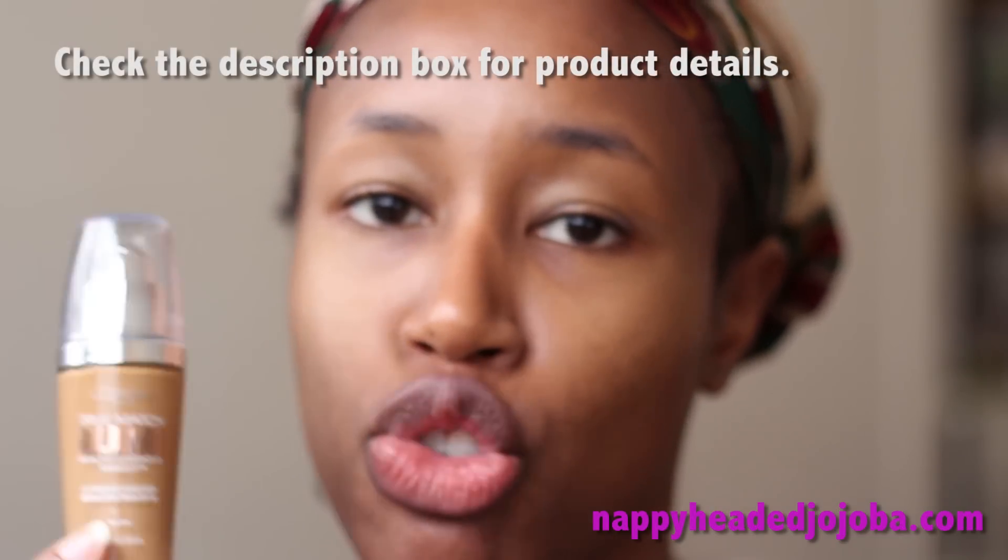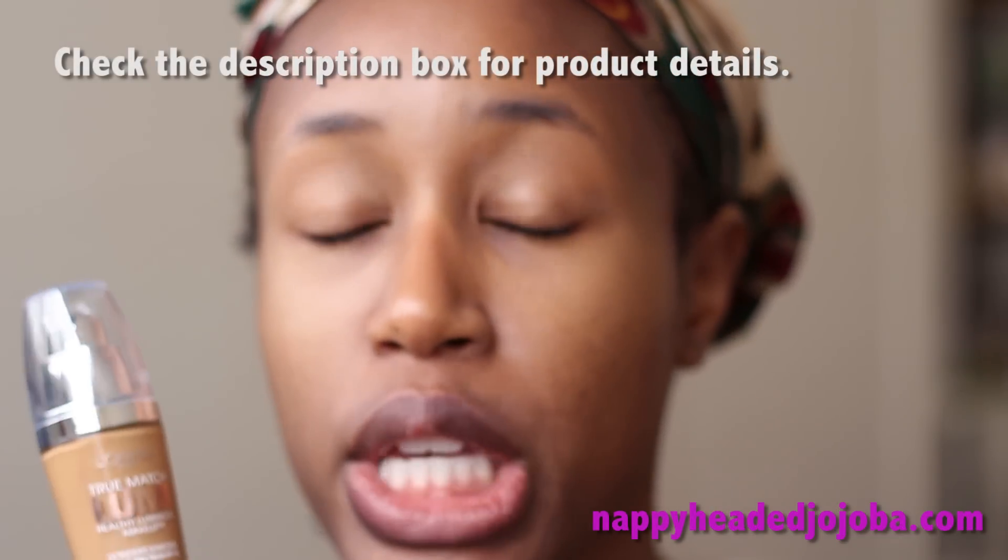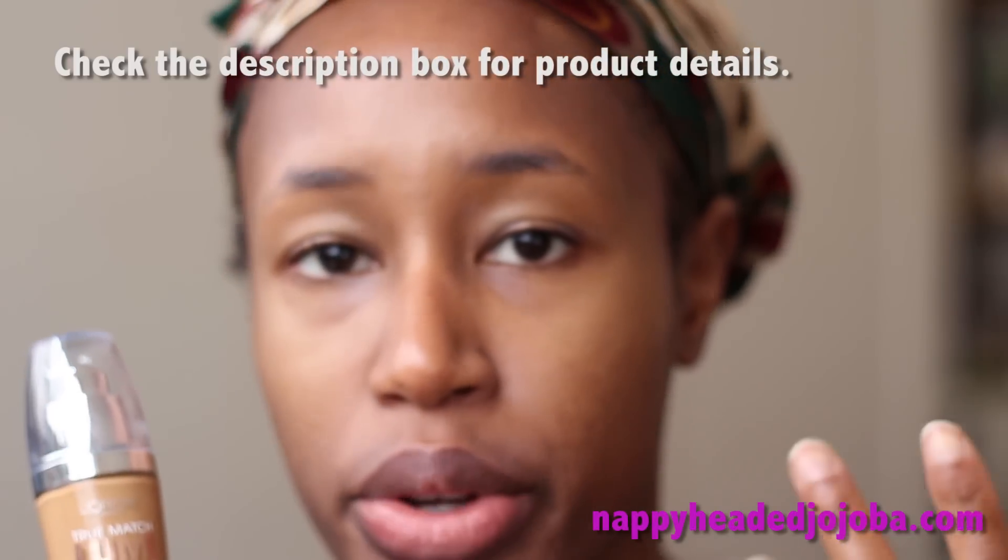Since my sunscreen's already on, I'm gonna move on to my base — or foundation, whatever you want to call it. Today I'm gonna be using this L'Oreal Magic Lumi. This is only my second time wearing this foundation; I wore it yesterday and I thought it looked pretty good. The main point of foundation is just to even out your skin tone. You don't need to paint your entire face with it, and I thought this was a pretty good shade match for bridging the skin tone from the center of my face to the outside, because the center of my face is quite a bit lighter than the perimeter.